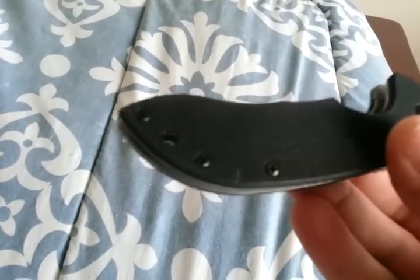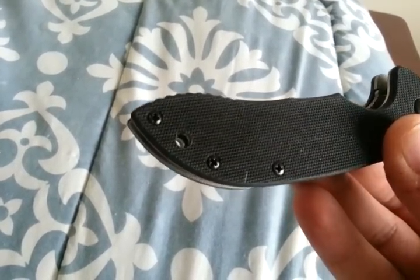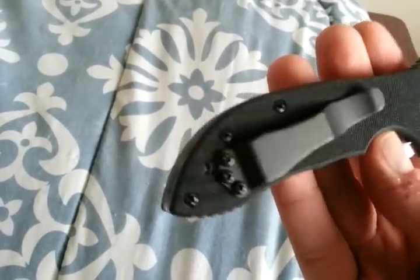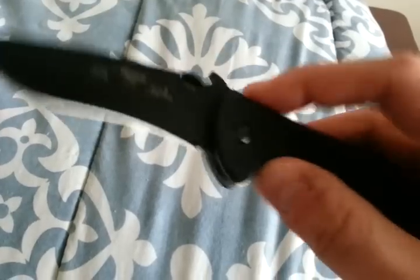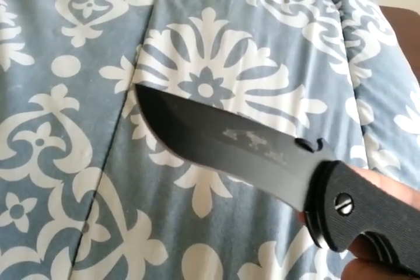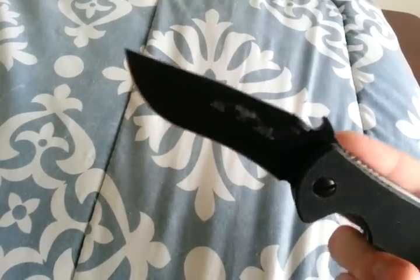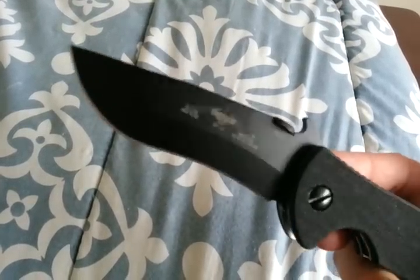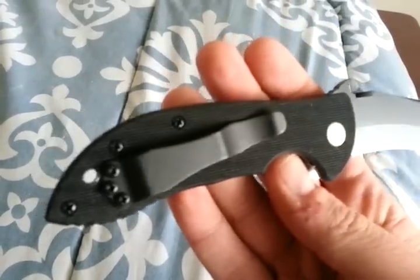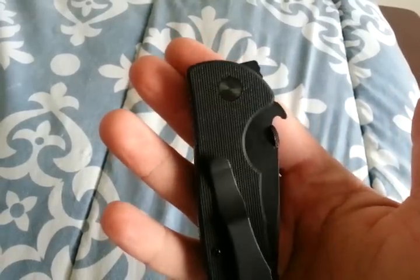Another difference is these screws are domed — they're not flat, like you typically see on modern Emerson knives. And another thing worth noting, I know this isn't something that's a big deal to Emerson fans, but the fit and finish on this thing is flawless. The black coating on the thumb disc, the pivot, the pocket clip, and the screws — it's all just pitch black perfect.